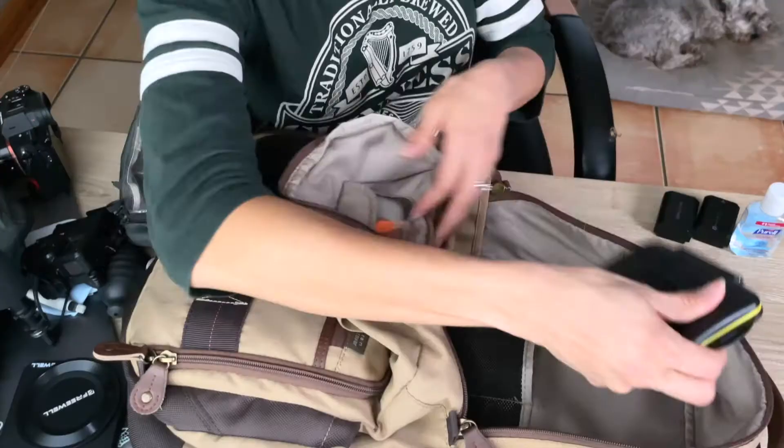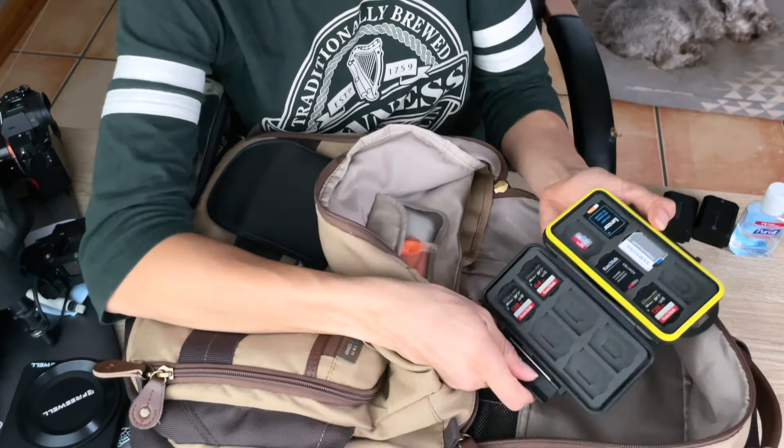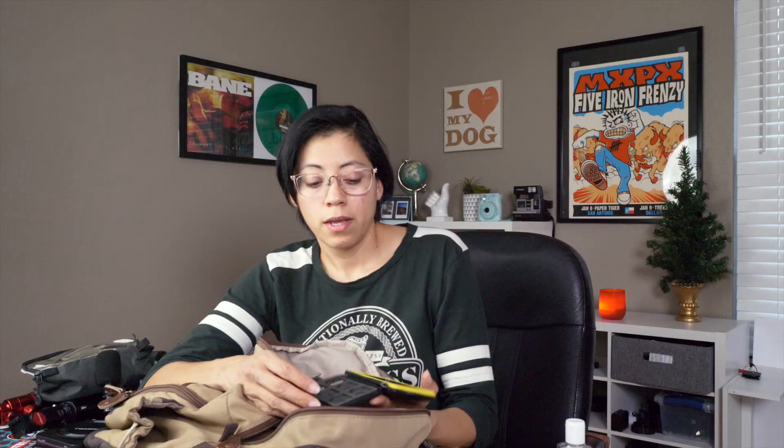I always have this case with extra SD cards. I have plenty of those because it's happened to me before where I ran out of space. I thought I had dumped the footage onto my portable drive and deleted everything, but it turned out I didn't back it up. So I had lost all the footage from a day on that card.